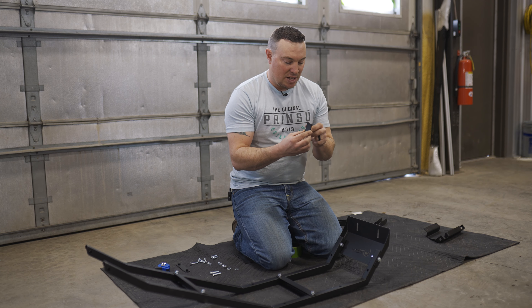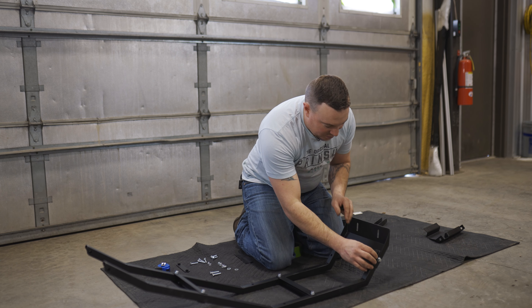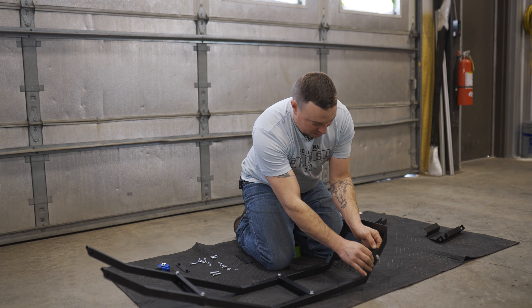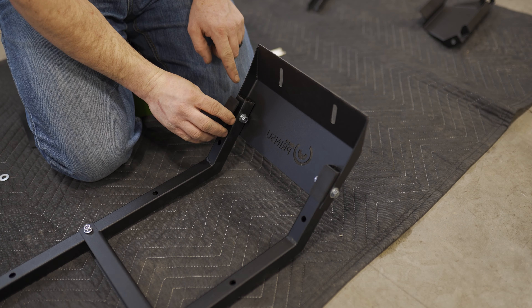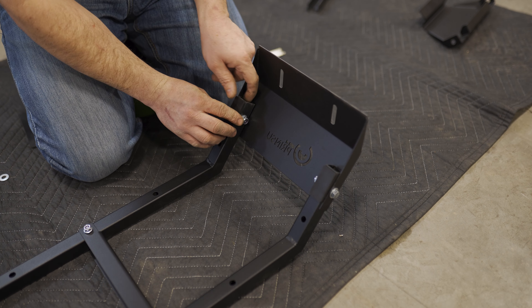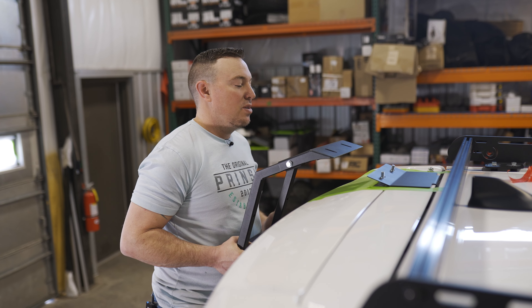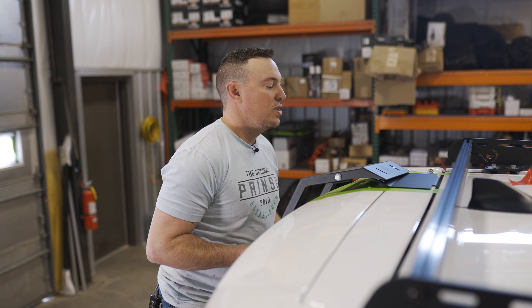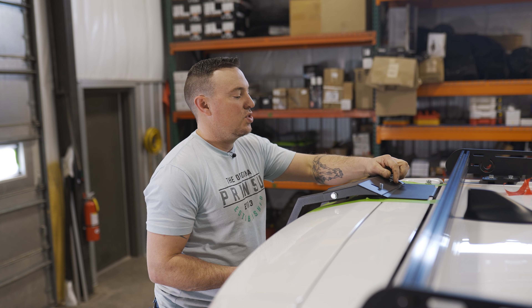Alright, one last thing. We're gonna slap on these rubber pieces — just peel the backing — and they're gonna go on the inside of the ladder rails on both sides. So we got our rubber pieces installed on the inside of these rails. Let's go ahead and slide these over our carriage bolts and get our nuts started. We're not gonna tighten it down just yet — just start them.